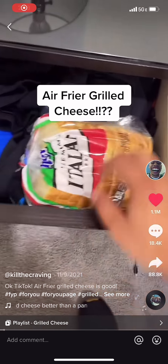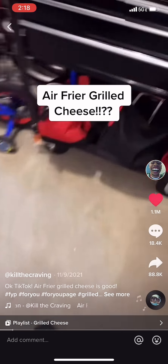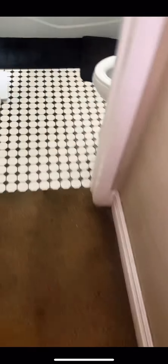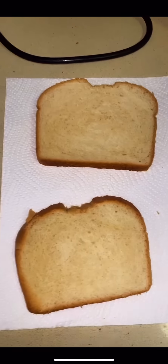So you're telling me that a grilled cheese in the air fryer is better than a grilled cheese made in a pan? Grilled cheese in the air fryer is better than the one in the pan. Ain't no way. Grilled cheese in the air fryer? How could grilled cheese be better in an air fryer than a pan? Just makes no sense. We're just going to have to try this out.